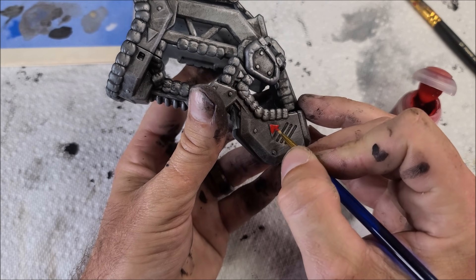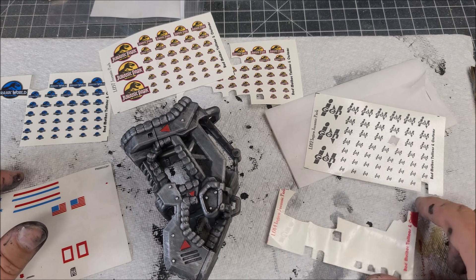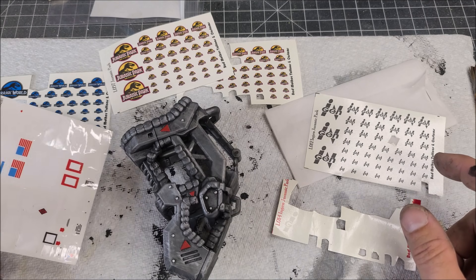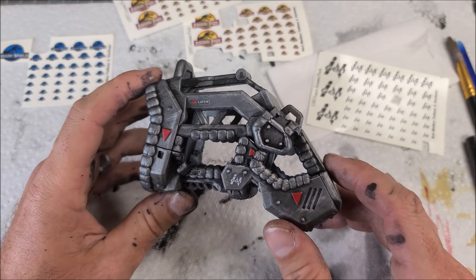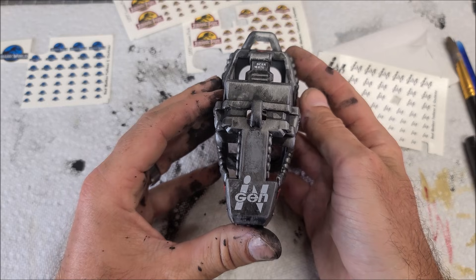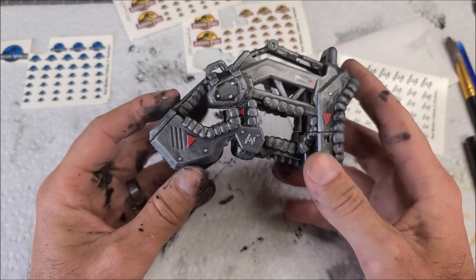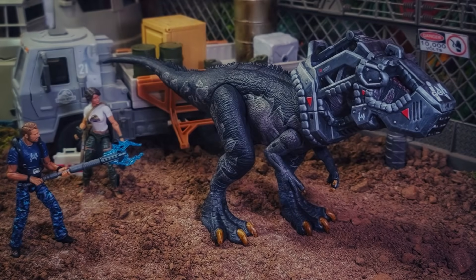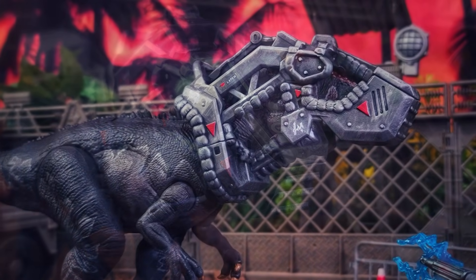The final step is water slide decals. I got these off eBay from Bad Mother Tattoos' eBay store — they sell all kinds of water slide decals. I've got Jurassic Park and Jurassic World engine logos, plus some leftover G.I. Joe stickers from a vehicle build. I applied all the decals off camera to make sure everything lined up right, but this thing looks really awesome now with all the engine logos and stickers. Very easy to customize — I have full confidence you guys can do this too.